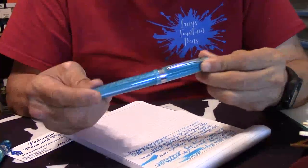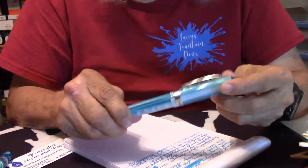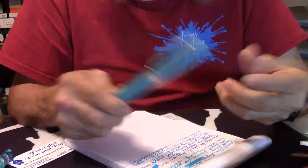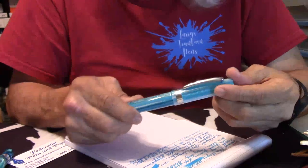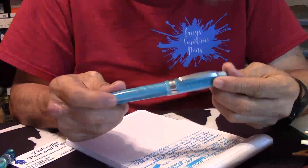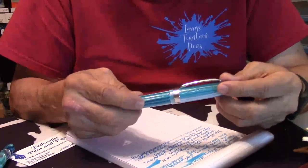Interested? Again, Federalist Pens — that's where I got mine from. Check it out. And of course, Frank's running that discount. Just use 'Larry' as the code and get 10% off. Can't beat that with a stick.